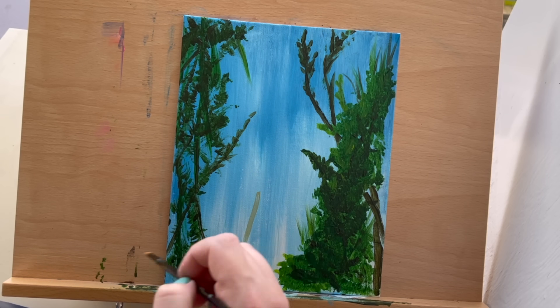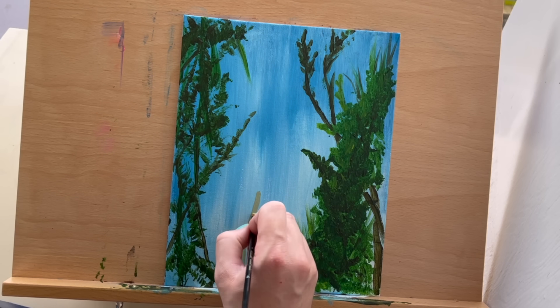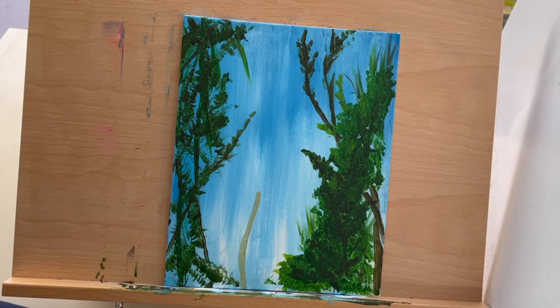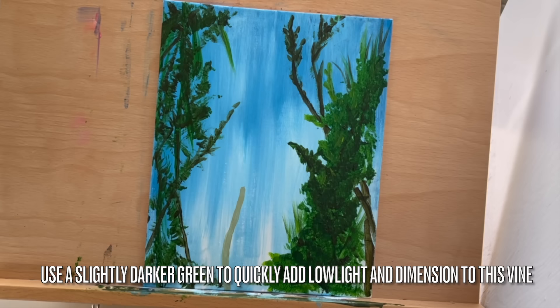You may also use a slightly darker green during this step. Create a vine with this color, and use a slightly darker green to add low light and dimension to this vine quickly.